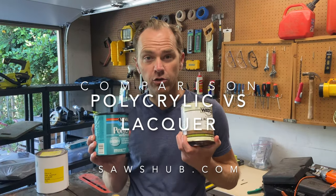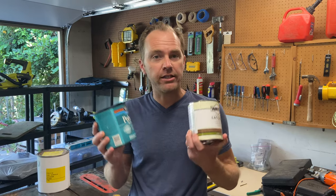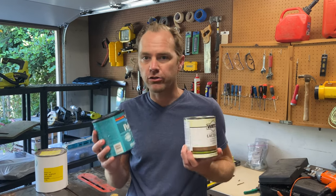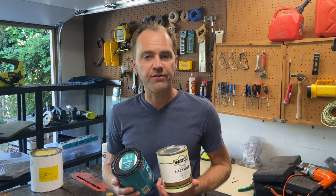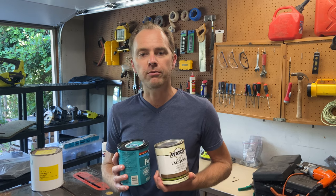We're going to talk today about polycrylic and lacquer. They're both very different in the way that they're made, yet their applications can oftentimes be very similar. You'll find yourself wondering, especially for indoor pieces, which one is better. We'll go through and tackle that today. We're also going to take you inside and show you a project we just finished and why we chose one of these over the other, so you can learn from that.